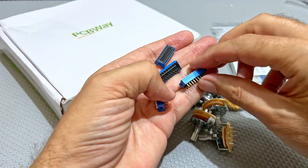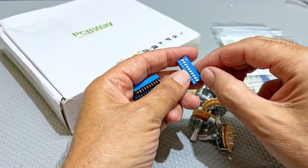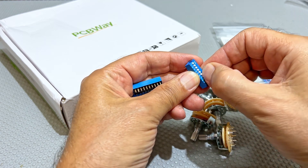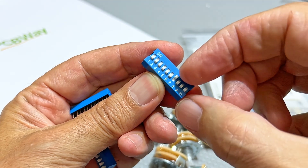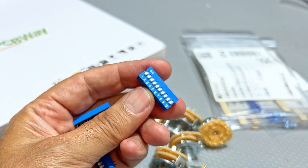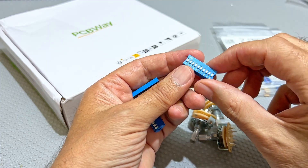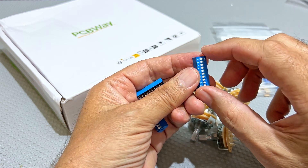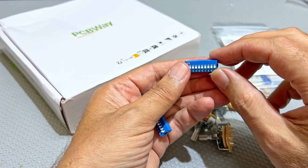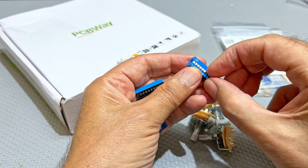Some time ago I built a decade resistor box using these dip switches. Now it worked pretty well but there were a few problems. One of them is that switching these things is not as intuitive or easy as I would have liked. These are incredibly small, my fingers are big, and the other reason is whether it's the quality or just the nature of the beast, these things start creating a bit of resistance between the pins after a while.